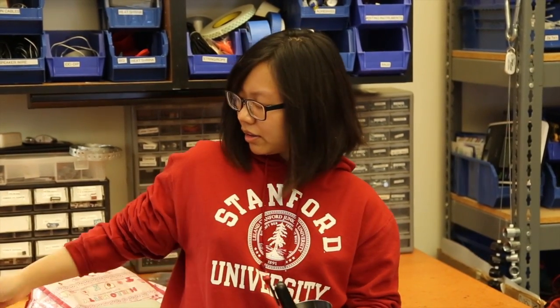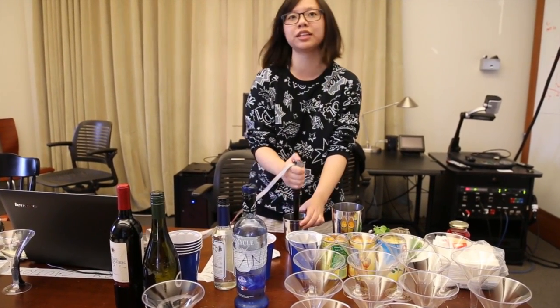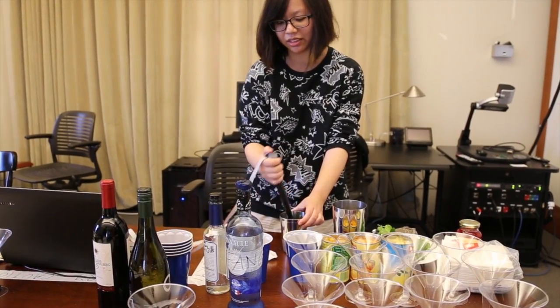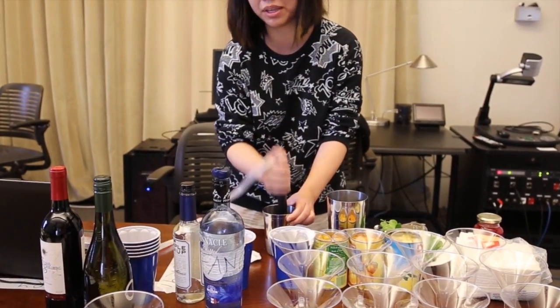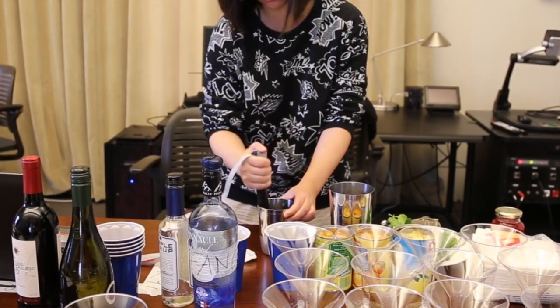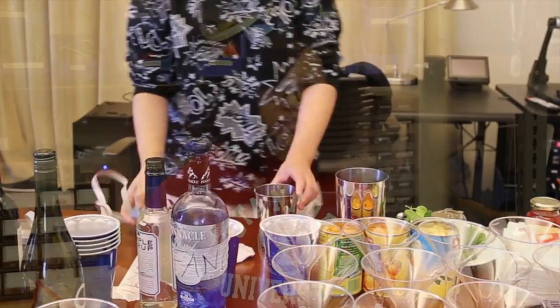For example, I had an accelerometer attached to a muddler. So when I'm muddling, the instrument changes pitch, velocity, duration, etc. And then I also had another one attached to the stirrer. So when I'm stirring, it changes the start and end of my drum loop to create different sounds as I'm mixing drinks.